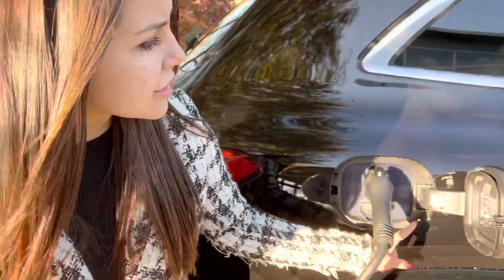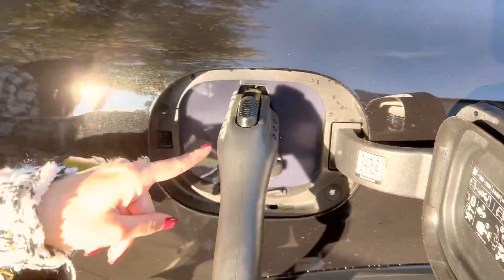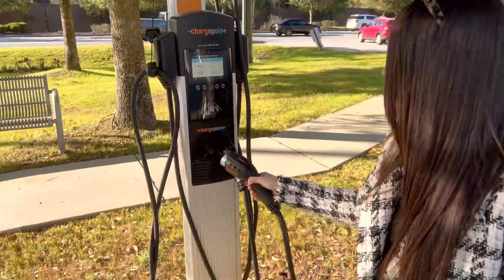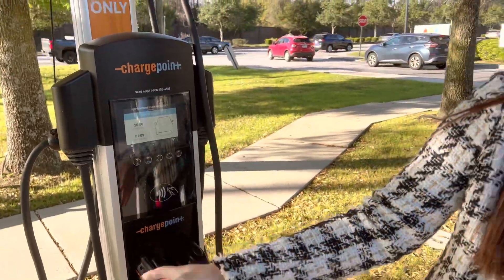What you need to do to stop the charge: first thing is to press a little button right here, which is going to disconnect the charge and also release the cable. You press right here on the top and just put the cable back. Simple as that. And that is how you charge an electric vehicle Mercedes-Benz. Nice and easy.